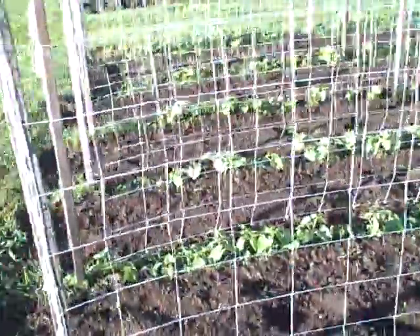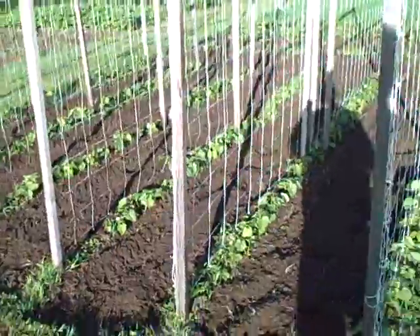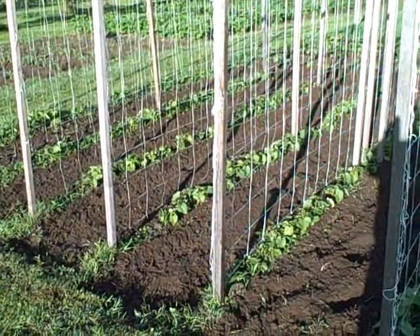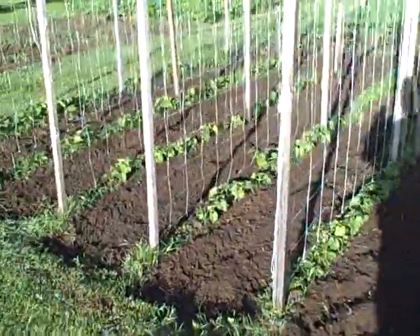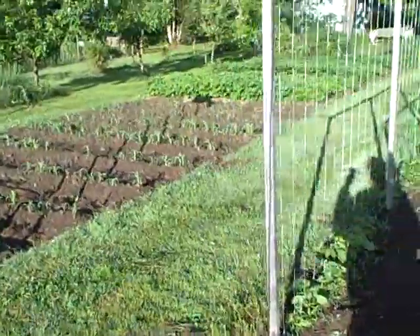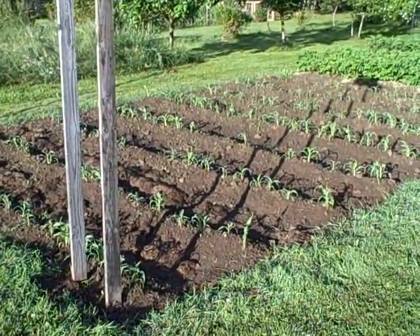A couple of months from now, these nets will be filled with pole beans. This is one of our main food sources throughout the year. We dry the beans and then just put them in jars — they'll last for years. Over here is eight rows of corn, two different kinds.